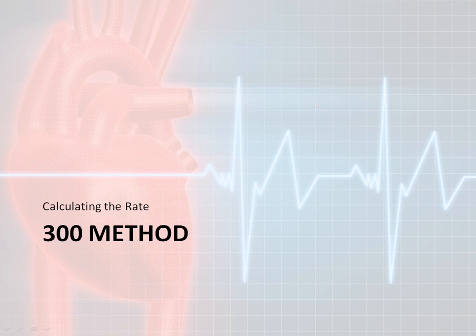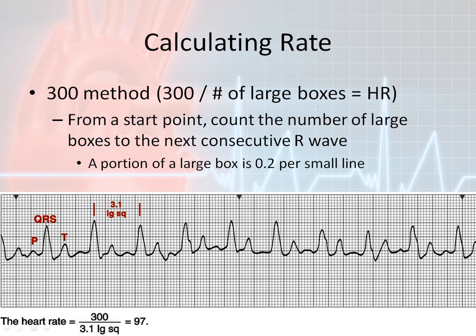Now let's discuss the 300 method. Unfortunately, the next two methods require a little bit of math. We're going to start with the easier one, which is the 300 method itself. If you remember, using a print speed of 25 millimeters per second, we have 300 large boxes that print in one minute. Using this number, we can figure out the heart rate, similar to the countdown method, but doing math to find a specific number.